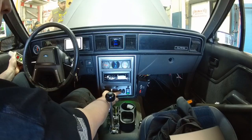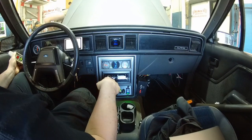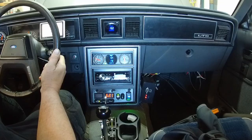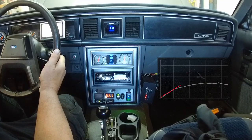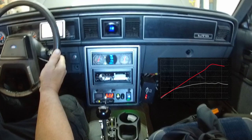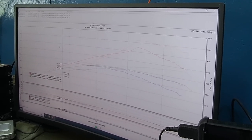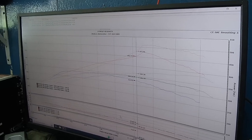Turn on the electric turbo now. Yeah, you're at 62 volts. Oh, pretty good — 511 horsepower! I'm telling you, it just felt strong, you could feel it want to lock up top.